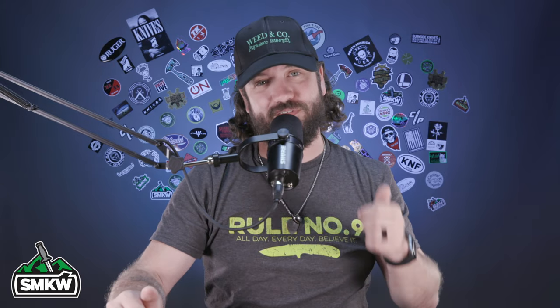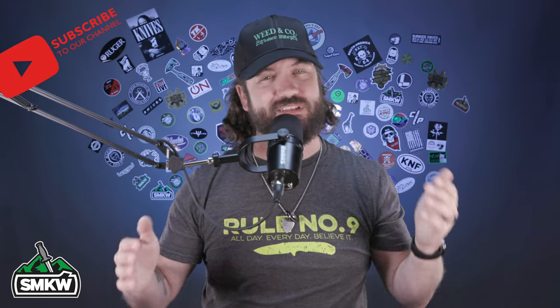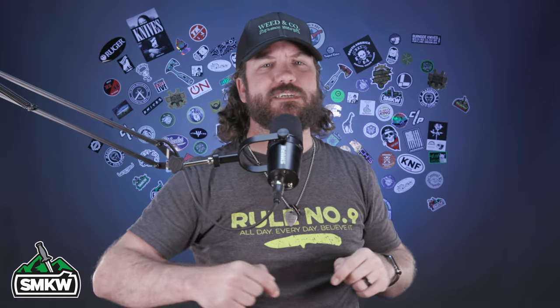We're going to talk about them here in just a minute. But before we get started, if you like this video, smash that thumbs up button, subscribe to the channel, ring that notification bell so you'll know when we drop new videos and tell you about really cool new knives like these right here. Now without further ado, let's light it up.